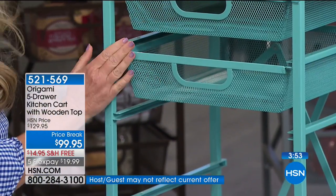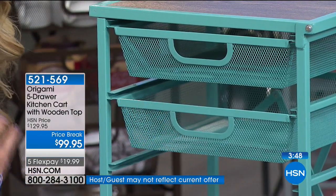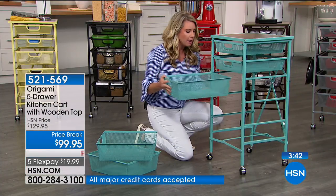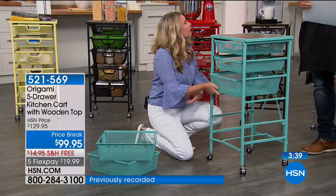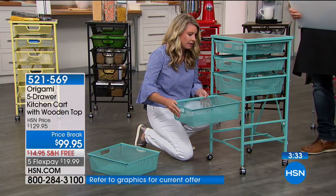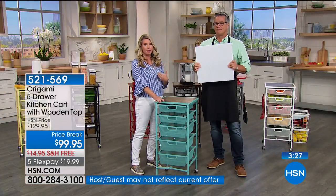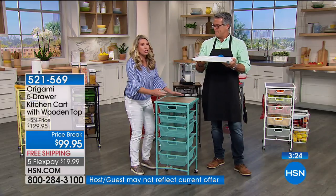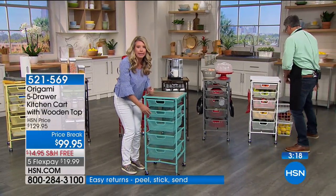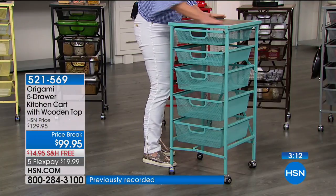Let's talk about entertaining for a second. You're a big barbecue person — now you're not running back and forth from inside the house. You can have all your cooking utensils, condiments, and extra plates right here. Set this up next to the barbecue and you have an extra table. When you barbecue, you have to have a table next to you. And if you get the cutting board top, this is a good height for bringing things to and from the oven — you can put a turkey there and roll it right to the table.